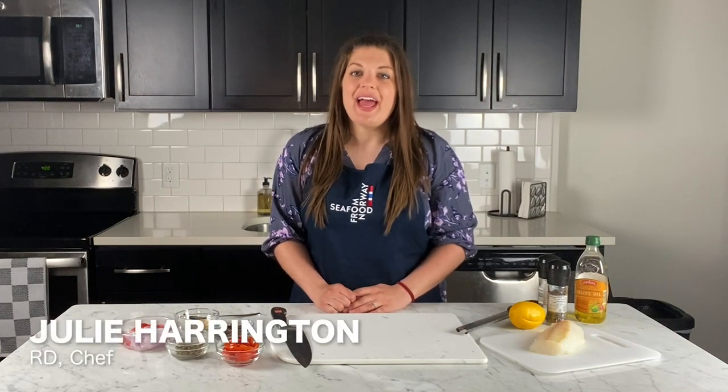Hi, I'm Julie Harrington. I'm a registered dietitian and chef, partnering with the Norwegian Seafood Council. I'm here to talk today about how to make affordable meals surrounding cod.